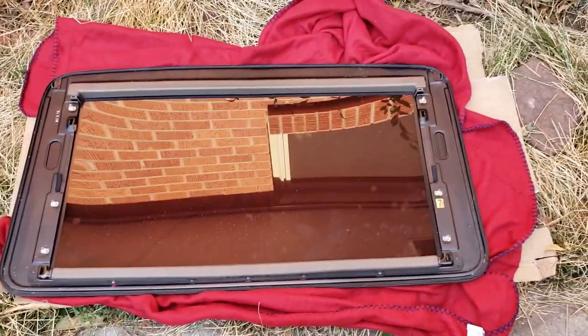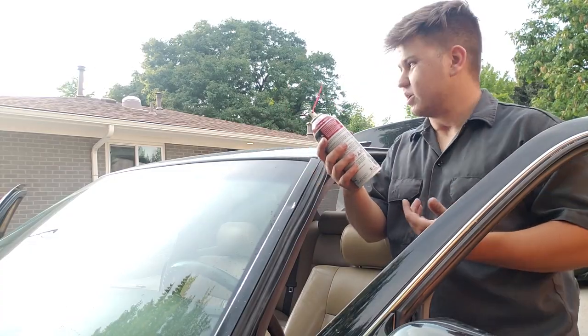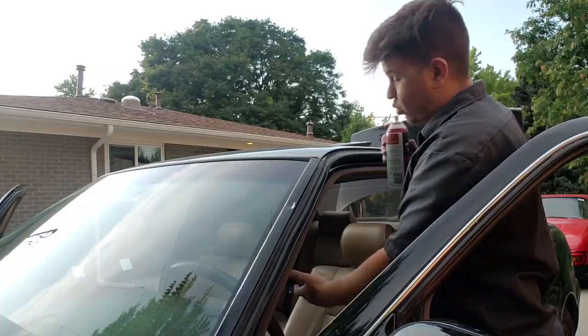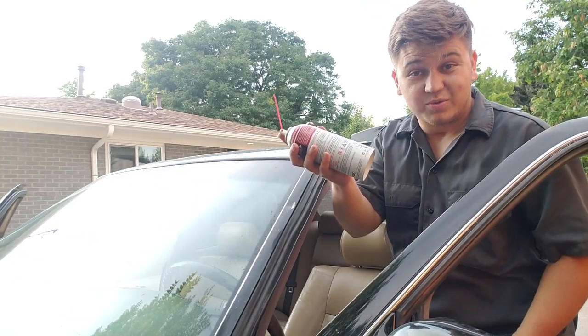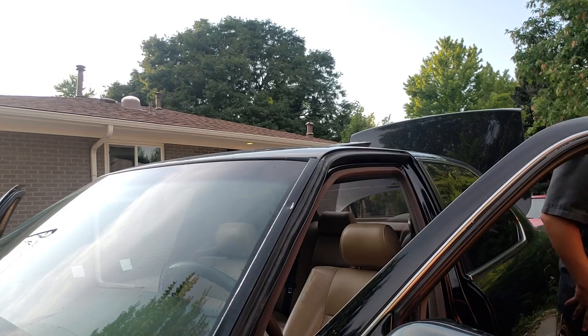Wipe down the other side, then we're going to go ahead and place it in. If you are going to use this as an opportunity to spray some grease or anything, keep in mind that you're dealing with an open portal into your interior and you don't want to spray your leather with grease — that would suck. Nothing crazy, and then for the scary part of placing it in.